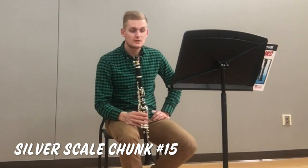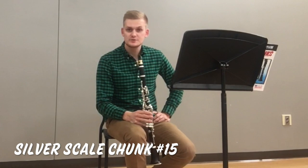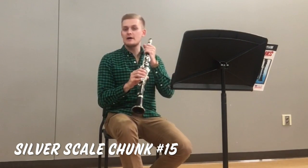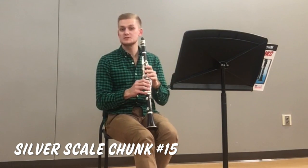Here's scale chunk 15. Take a note of the key signature, which has an F sharp. And remember that we can put our right hand down on the first two notes to make going over the break a little bit smoother.